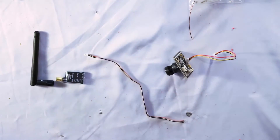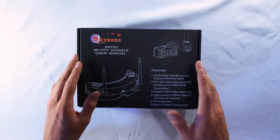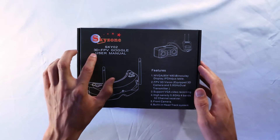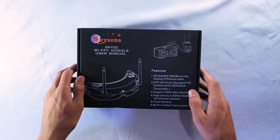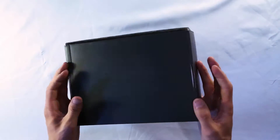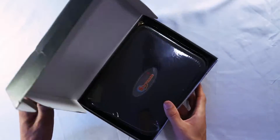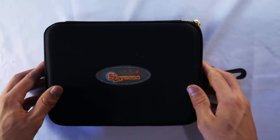Here's the Sony camera — really all you need out of that entire box is just the camera and the wires. For the goggles I decided to go with the Skyzone 02 goggles, the 3D FPV goggles. These are the newest goggles out; heard good things about them and decided to go with these instead of the Fat Sharks.